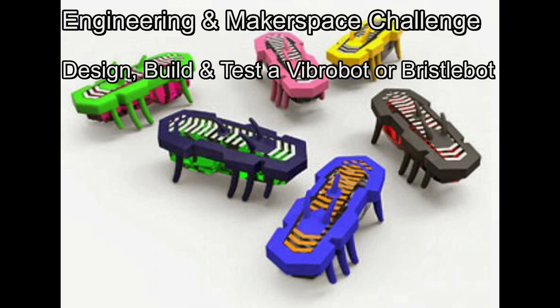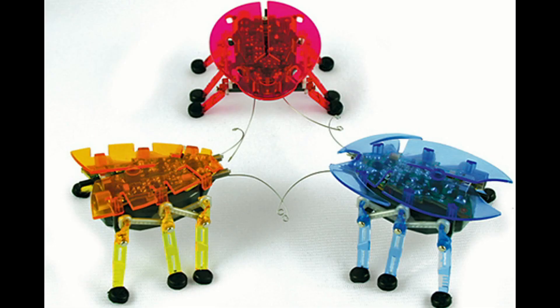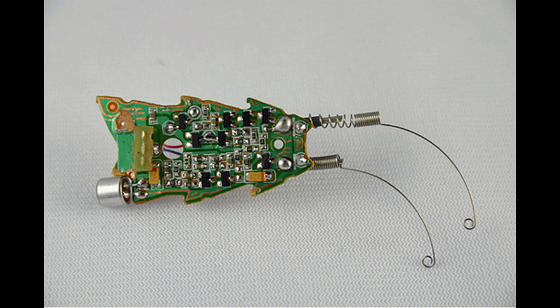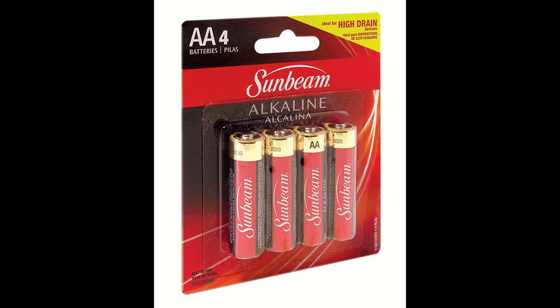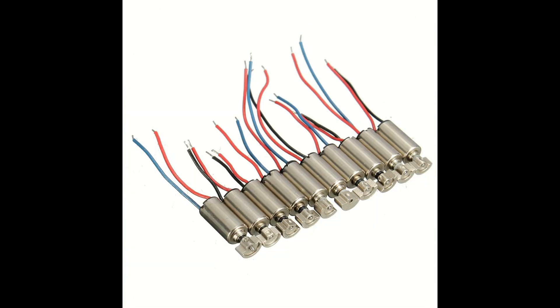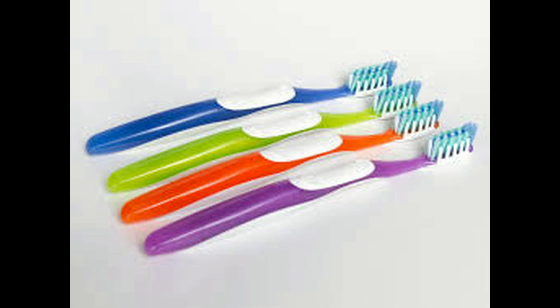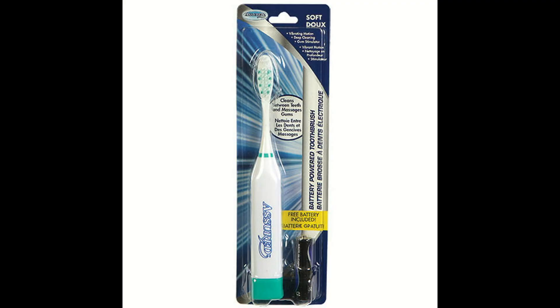Vibrobots or bristlebots are a great engineering challenge to integrate within your STEM classroom or makerspace. Hexbugs, invented by Beam Robotics, move based on a vibrating motor and served as inspiration. Your students can make an affordable vibrobot or bristlebot using recycled or dollar store items.